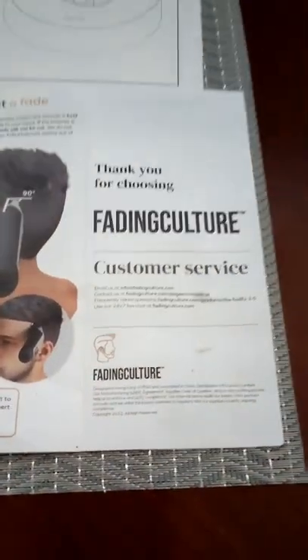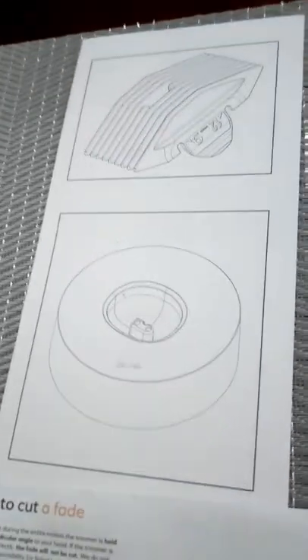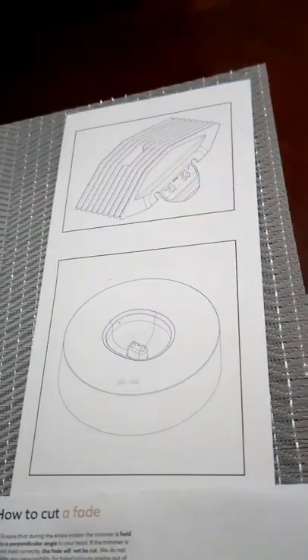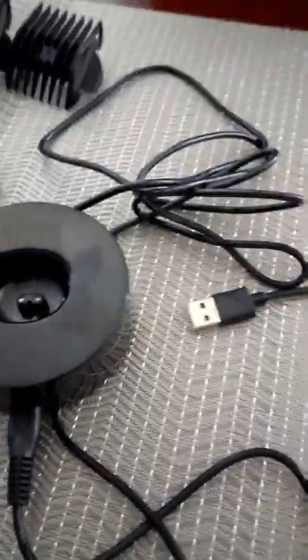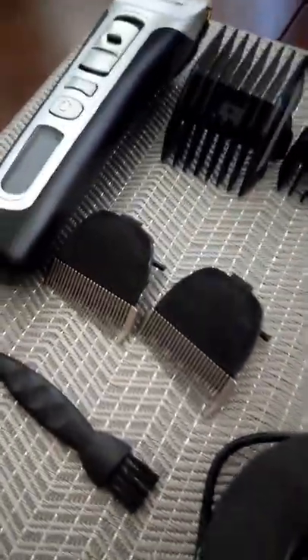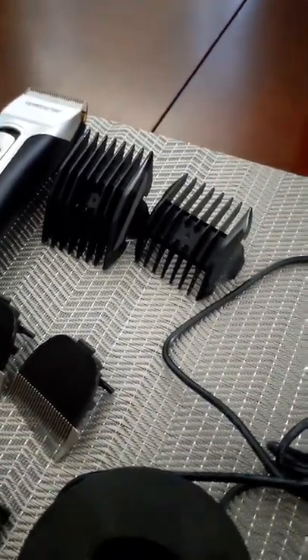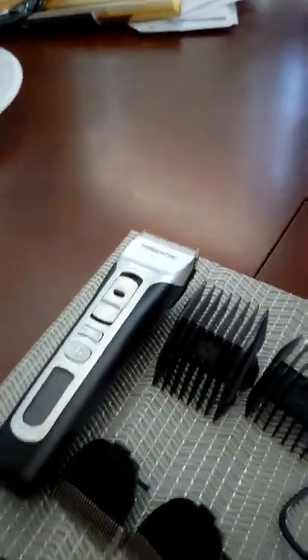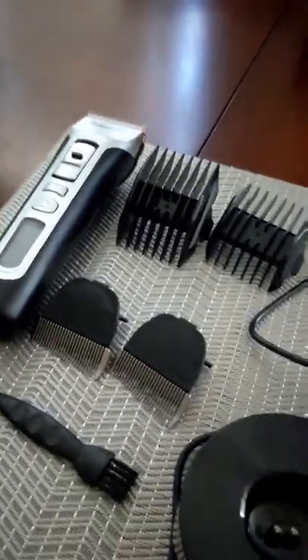These are the booklets that come with it — this is the manual, and this other paper I'm not sure what it is; it just has two pictures. So that's what's inside: these two papers, the booklet, the charging station, that little brush to clean your blades, the two fading blades, those two extra black blades I'm not sure what they're used for, and then the hair clipper itself. I'll go into more detail and show you the items in the next couple videos.